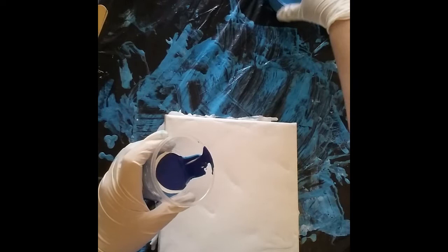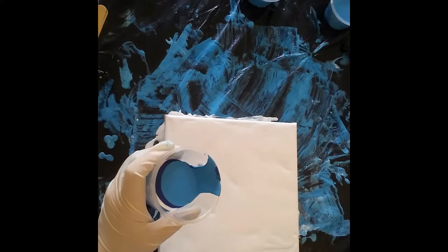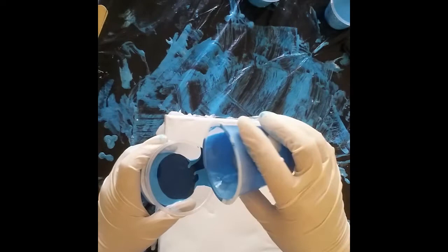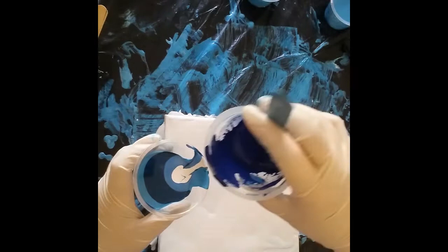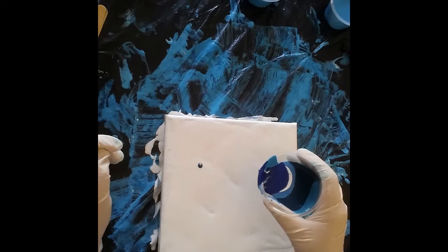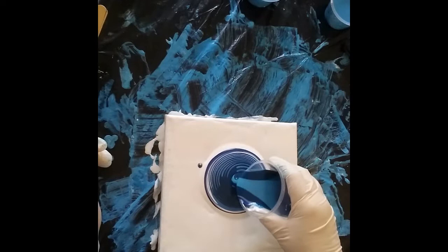Blue again — I might just use the mixed paint too. All these paints mixed together make a gorgeous color. There's no reason not to use it — this one is like a deep green with a bit of blue in it. A bit more white, and I'll finish off with this one. That should give me plenty of paint for this small canvas — this is just an 8 inch by 8 inch, or 20 centimeter by 20 centimeter canvas. I'll start off in the middle and do circles.